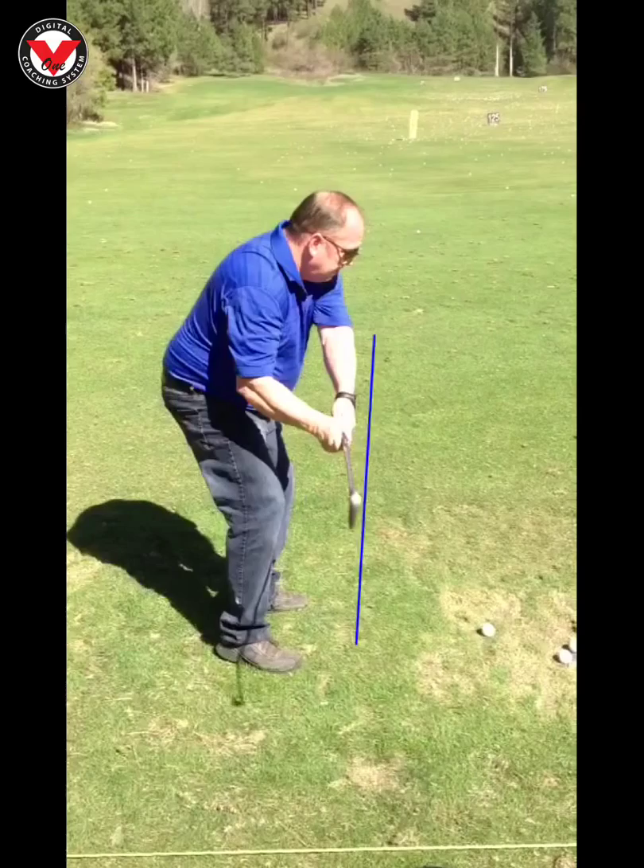First is where the club is right here — you can see that leading edge sitting just like that. Now we know that a perfectly square clubface is going to be matching the spine angle up, so we're just a little bit open in that position, which is probably one of the reasons we might be seeing that cut shot. We're going to look at this a little more with your driver as well.